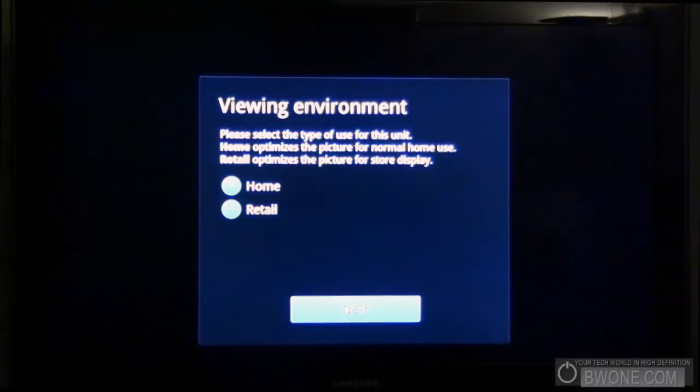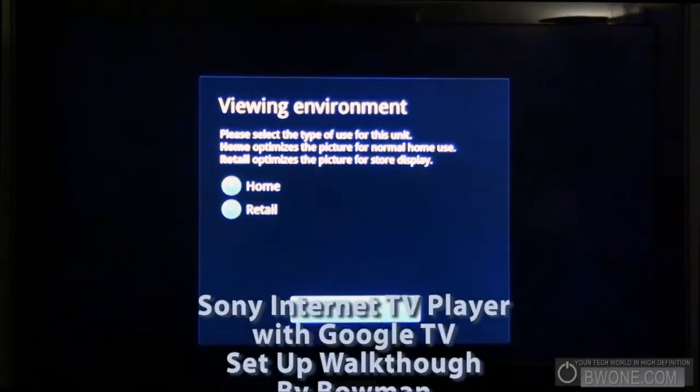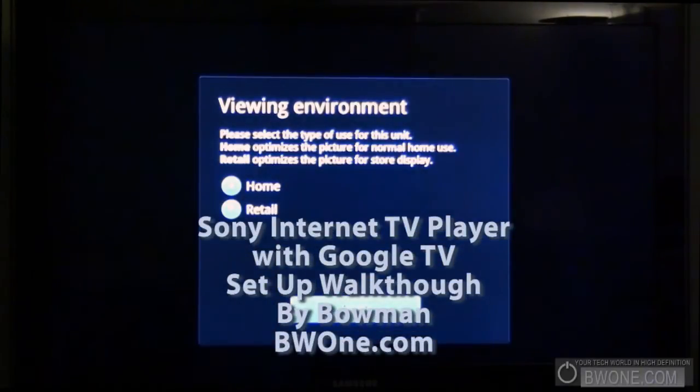Bowman here from BW1.com and we're going to do a walkthrough of the setup of the Sony Internet TV with Google TV. I have everything plugged in, powered up, and ready to go. We're going to go through the setup process and hopefully everything goes smooth through the first time here as we're recording.